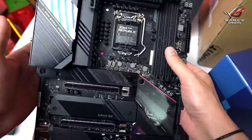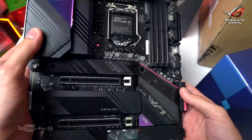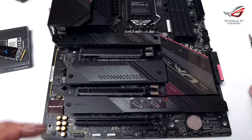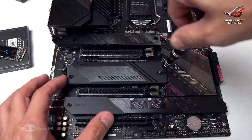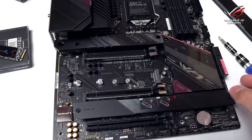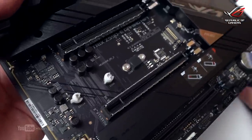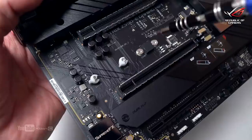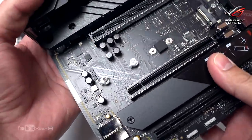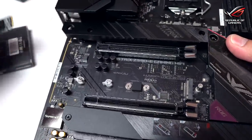So that's a quick unboxing and overview of the board. In the next video I'll show you the performance and demo the AI features of this gaming motherboard. Now let me show you this new feature — the latch system for the M.2 slot, which means you no longer need a screwdriver. Previously you needed a small screwdriver for the M.2 or NVMe drive, but now you just clip it in.